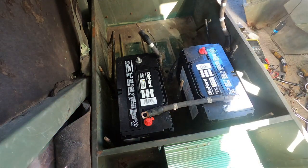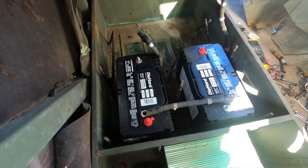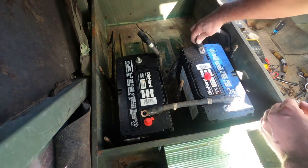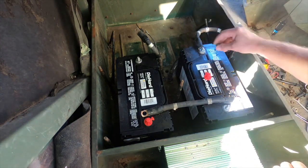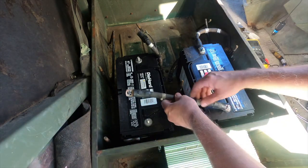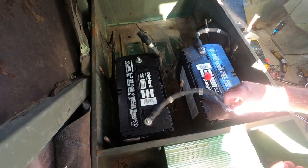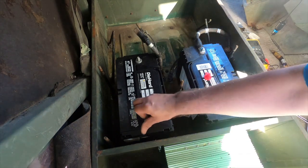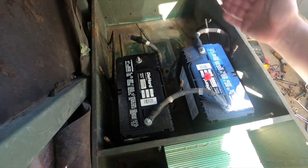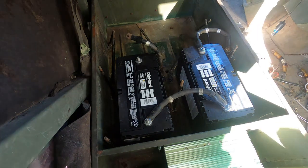We're using the factory cables here, kind of simplifying the process and cutting it down to one battery. With these Die Hard batteries everything should fit. Let's go ahead and start connecting — we'll do the positive one first. Get the washers on there and a couple of new nuts. I want to get these tightened up before we start messing with the ground wire, because when we hook up the ground wire this is all going to be a live circuit and we can get electrocuted. Get those tightened up — we'll get the ground connection last.